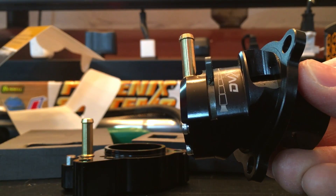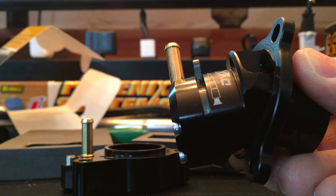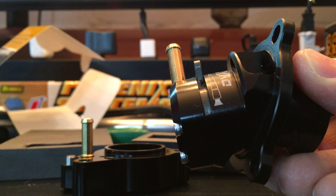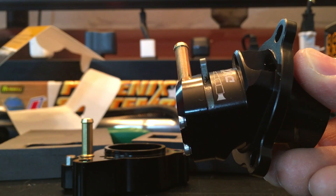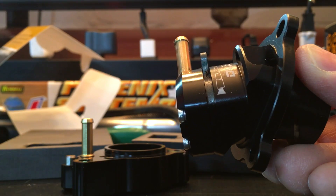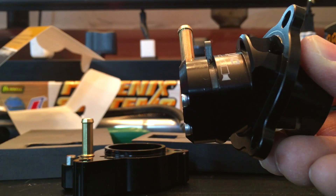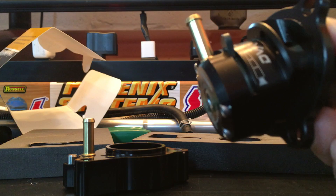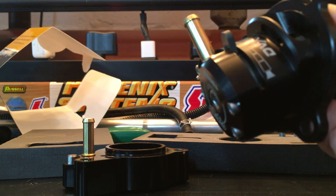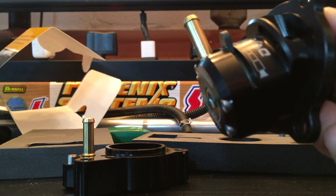GFB said that the canted design of the valve allows the best flow for both atmospheric and recirculating outlets. They also said that other dual-port valves, which bring air up and out of the diverter chamber, can't flow enough in recirculation mode to prevent compressor surge at high boost. This new DVX design allows the piston to stay low in the chamber so recirculated air has a straight shot into the recirculation port.